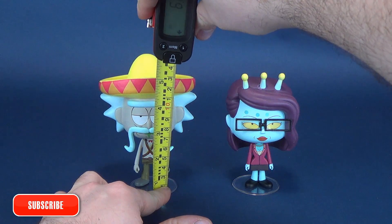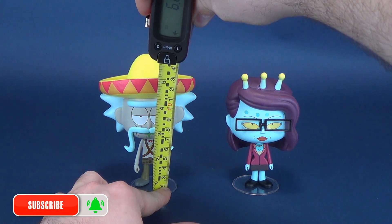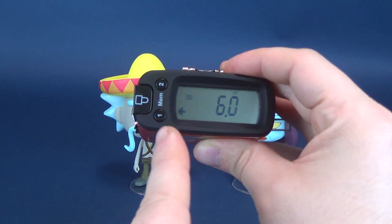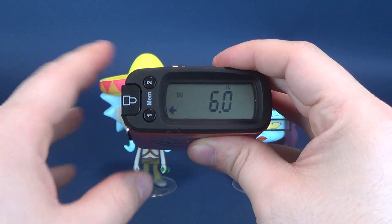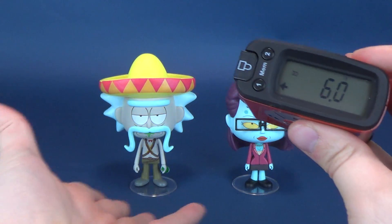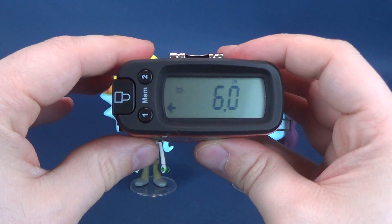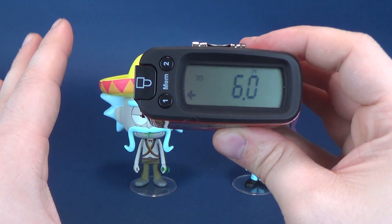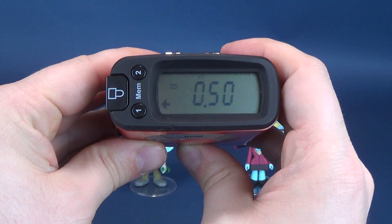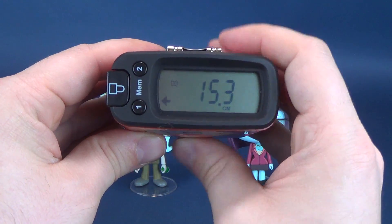Okay, muchachos, before we begin anything, we got to get some dimensions going. To the very top of not Rick's head, but rather his sombrero, you're looking at a vinyl figure that stands six inches in height. Both figures are sporting their display stands — that's not going to increase their height by much. Sombrero Rick stands six inches in height, which works out to 15.3 centimeters tall.